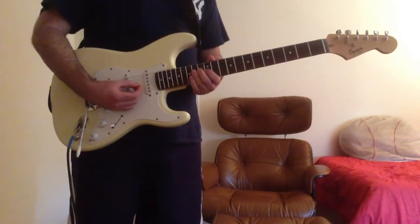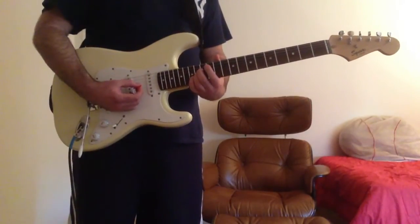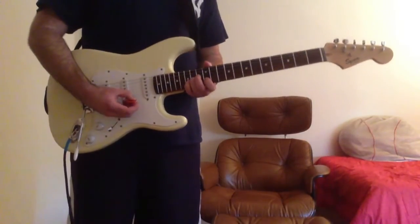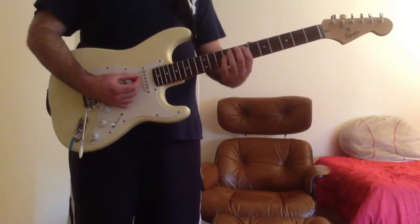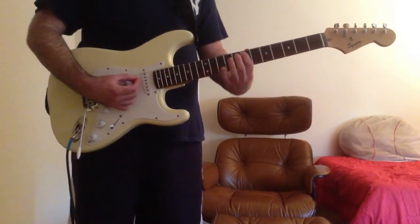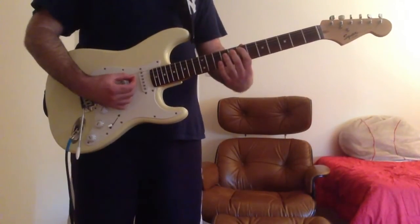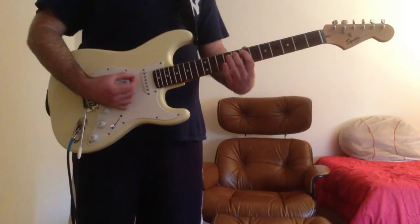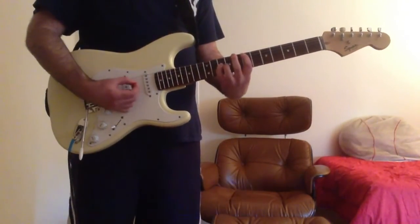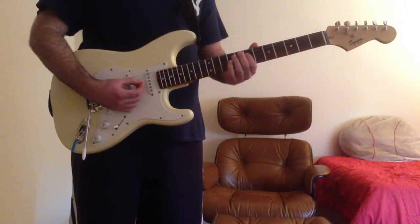Then your first finger on the high E string 12th fret, then your third finger on the G string 14th fret, and your fourth finger on the B string 15th fret. Then the second riff is this: first finger on the A string 7th fret, second finger on the A string 8th fret, fourth finger on the D string 10th fret, and then first finger on the D string 7th fret.